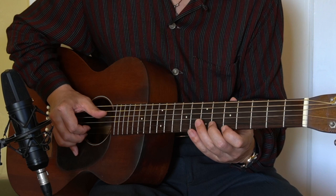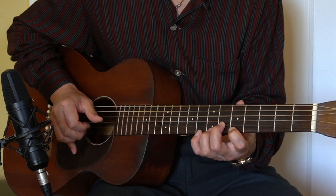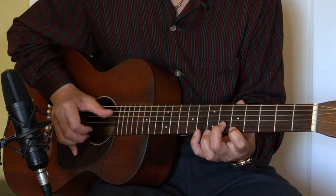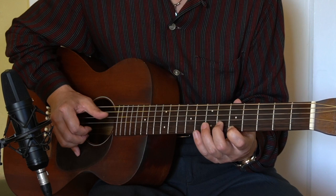So let's play in the key of D and D7 chord. The position is the fifth fret index finger and the sixth fret, the second finger bending, and then 8, 7, 5.